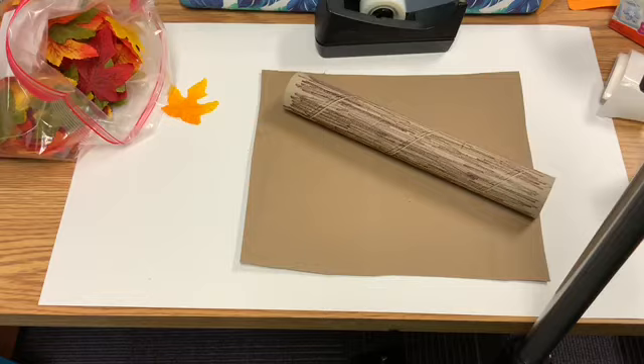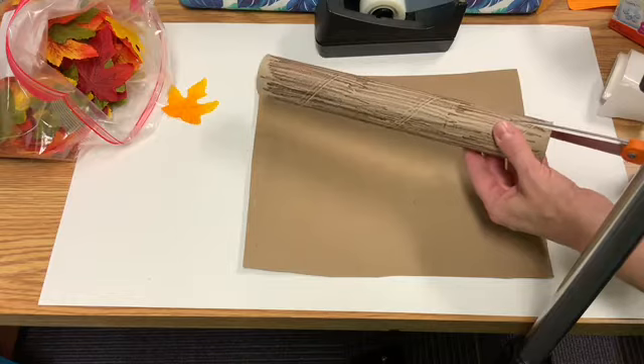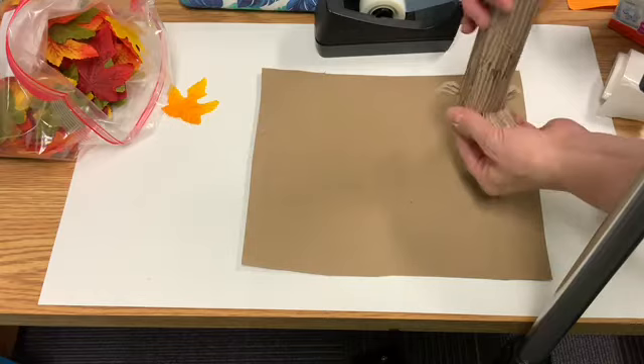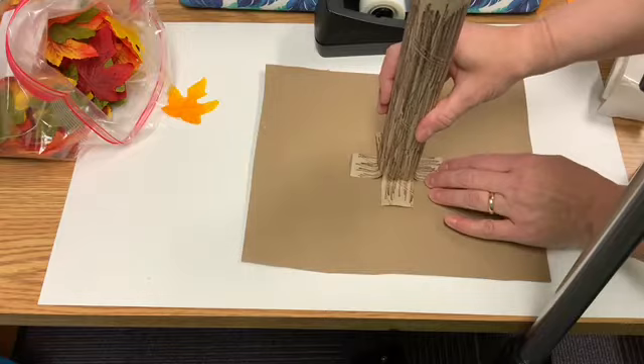I'm going to pause the video and change my screen so we can get started together. First, make sure you color your paper towel tube so it looks like a tree trunk. Then we're going to cut four small cuts at the bottom — maybe about an inch or two — on opposite sides. These will be the ones we fold out to make the base of our tree, which we'll glue onto the cardboard. You can use scotch tape or just put glue on the back and push it down to let it dry.